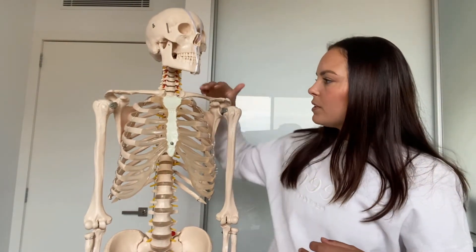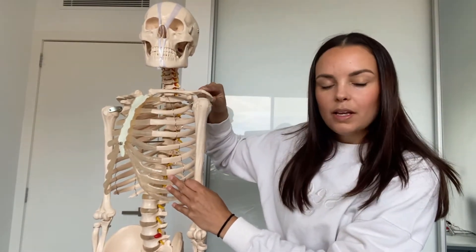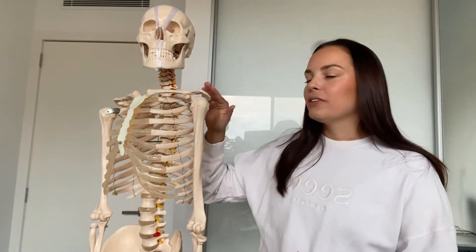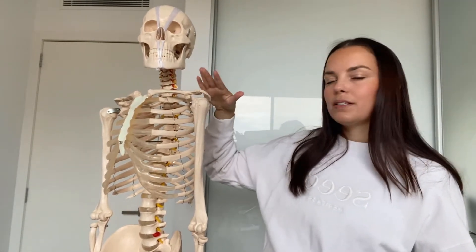The next joint is between the clavicle and the scapula, occurring at the acromion of the scapula. This is called the acromioclavicular joint — people sometimes confuse this and call it the scapuloclavicular joint, but it's the specific location on the scapula, the acromion, that gives it its name. The acromion and the clavicle come together to create the acromioclavicular joint.